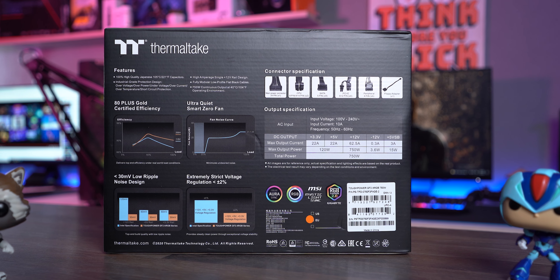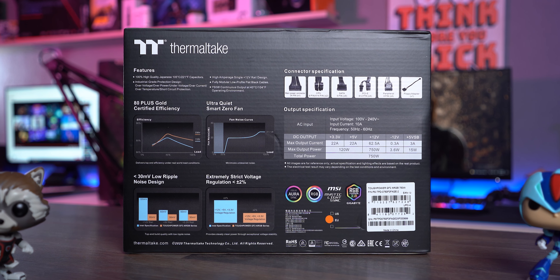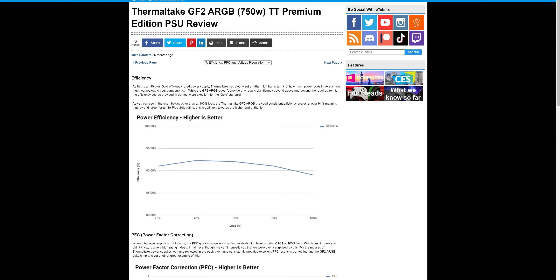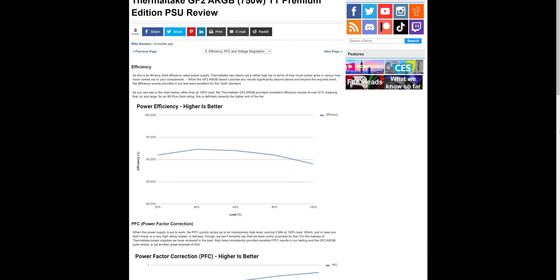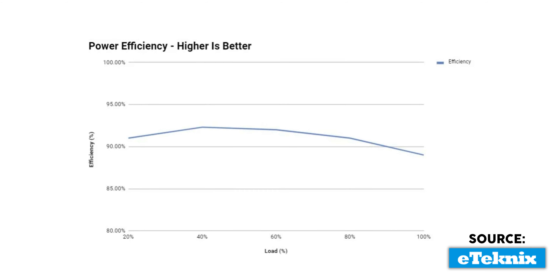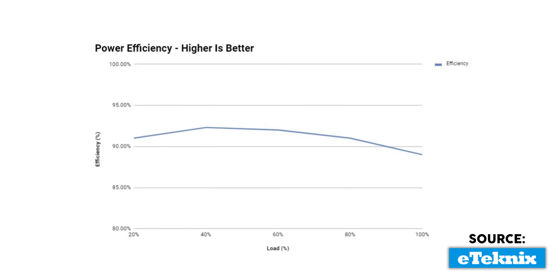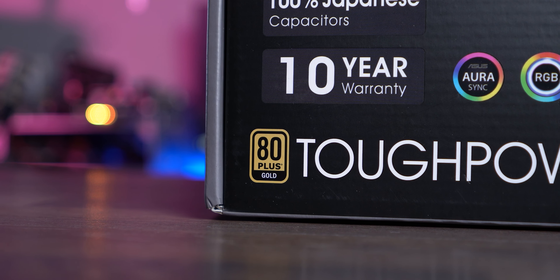And now, some stats for nerds. The voltage graphs we came across show that this is clearly a first-rate PSU. We don't possess the expensive equipment needed to do an in-depth test, so let's blindly believe the sources online — though they are from credible websites. The tests show that the PSU can even perform above the 90% mark when the rig is running at 50% of its capacity, while it stays firmly at 90% when components are taken to the very limit. This is remarkable for a gold-certified PSU.